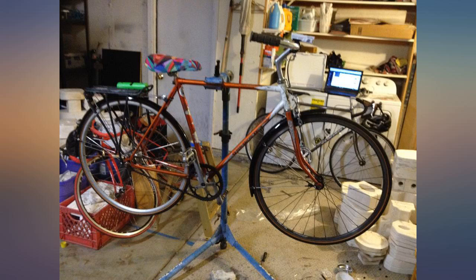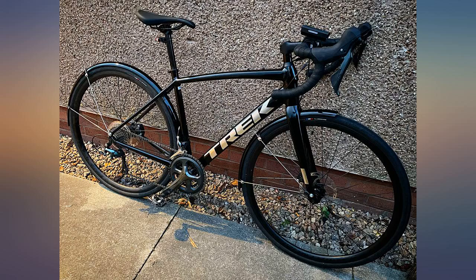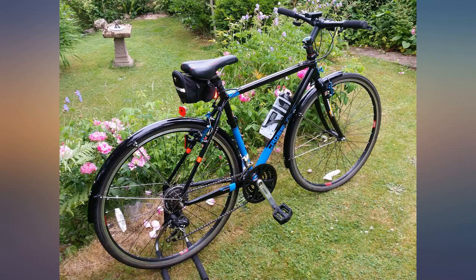Overall, this is an easy to install set that fits most standard 700cc narrow tires, 25-32mm. Much more than 32mm won't fit.